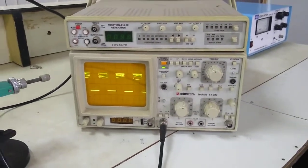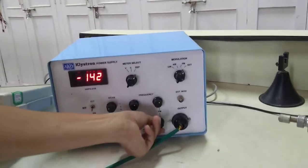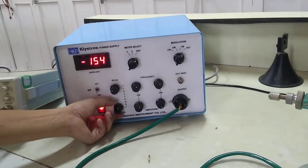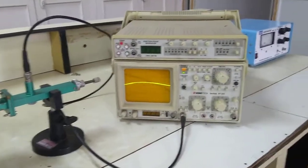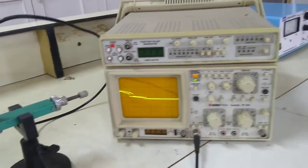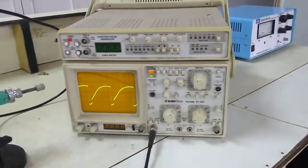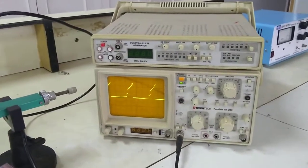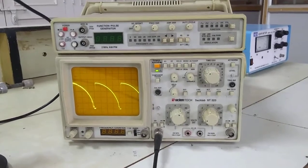Now let me change from AM to FM modulation. Switching the modulation knob to FM, I can again control the modulating signal frequency and amplitude using these two knobs, and the repeller voltage can be varied using its knob. In this case on the CRO it is expected that you will get a sawtooth wave — that is the internal setup generally used for reflex klystron power supplies. In case of FM, the output instead of a square wave will be in the form of a sawtooth wave. This is the case of a frequency modulated signal.